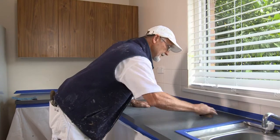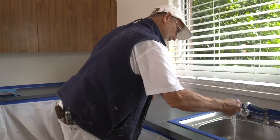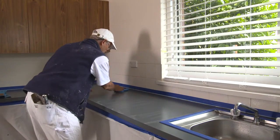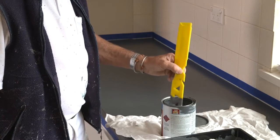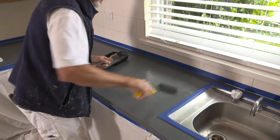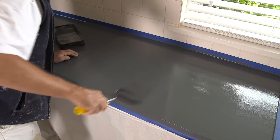When the first coat is dry, give the bench a light sand using 600 grit wet and dry sandpaper. When you've finished, remove all sanding dust by wiping over the surface with a clean, wet sponge or lint-free cloth and allow to dry. Now give the paint another good mix, then apply your second coat the same way you did the first, making sure you finish off with a nice even roll all in one direction so the finish is smooth.